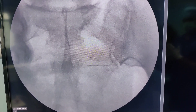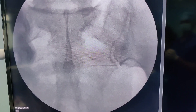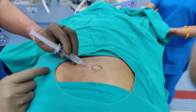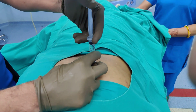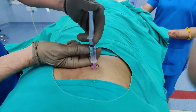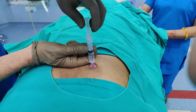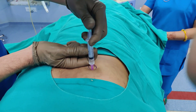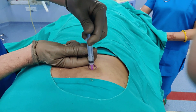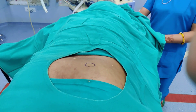My next step is to take the needle vertically and inject along this track so I can insert the spinal needle without much discomfort to the patient. Just go vertical, keep aspirating, and inject the local anesthetic to make that track pain-free. Then wait a few minutes for it to act.